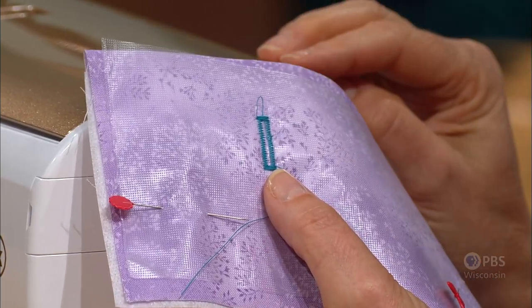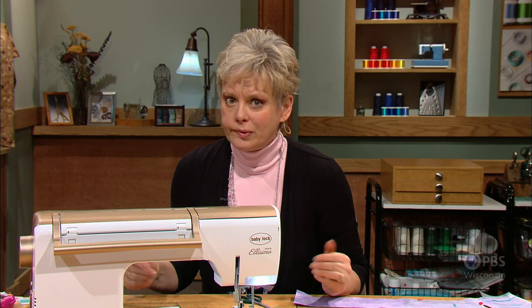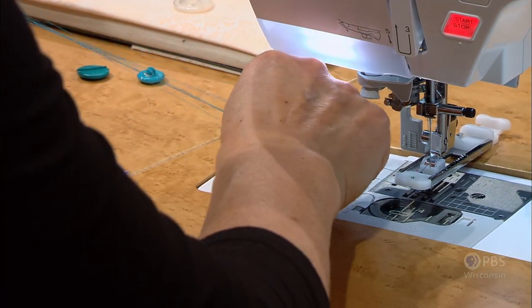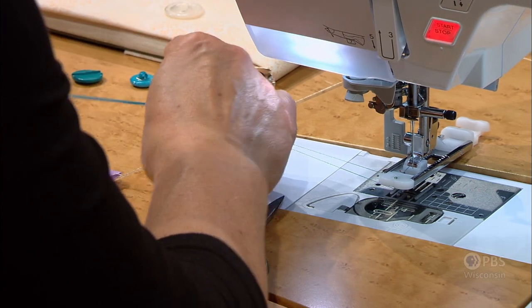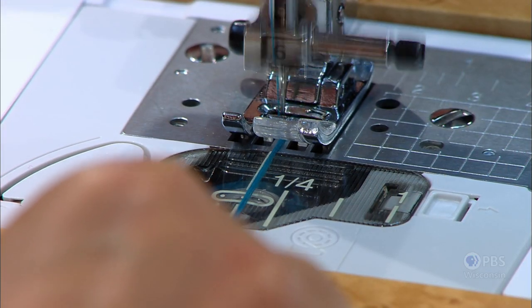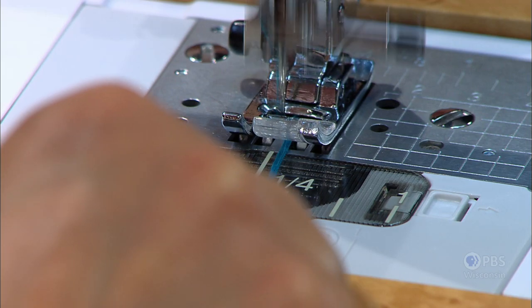I'd like to show you how to make a corded buttonhole. You can buy cording or gimp, but I've never seen gimp labeled in a fabric store, so I just make my own. I grab the bobbin thread and the top thread from the machine, make about six strands or three lengths of thread, and twist them slightly together. Then set your machine for a zigzag stitch and zigzag over the threads the whole length to create matching cording.